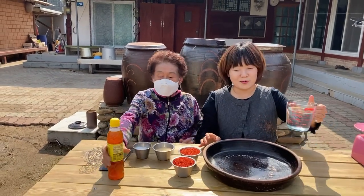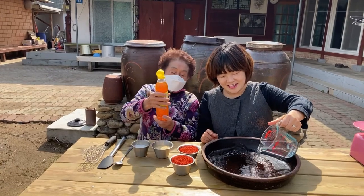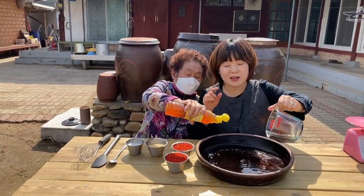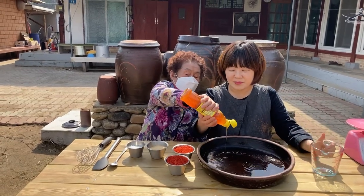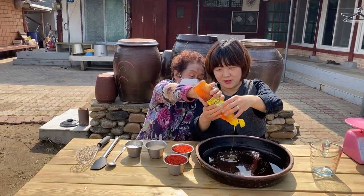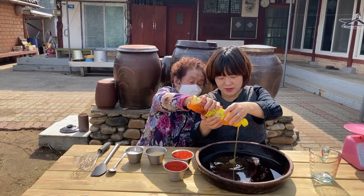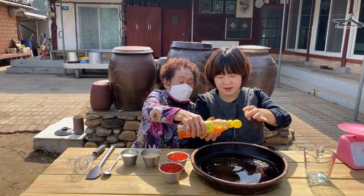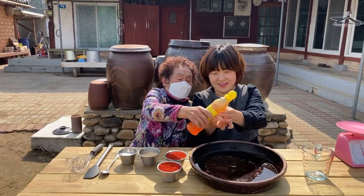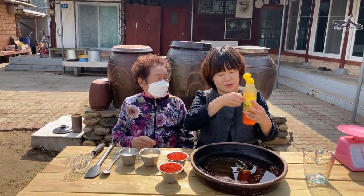First, pour the boiled water, then let it cool and add. This is rice syrup, so I'll just put it in here.